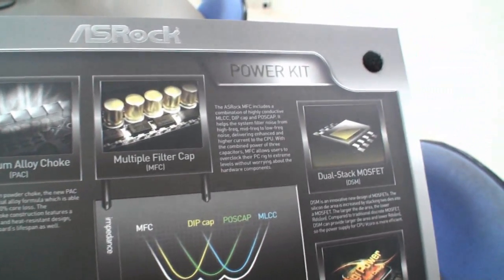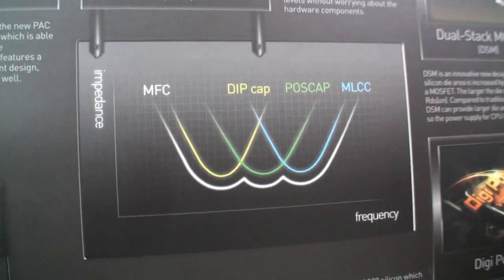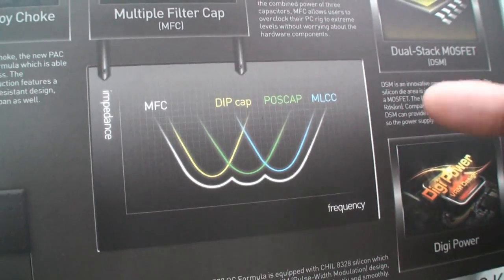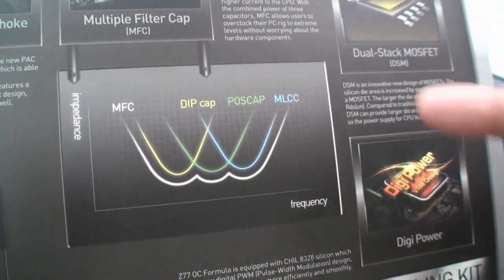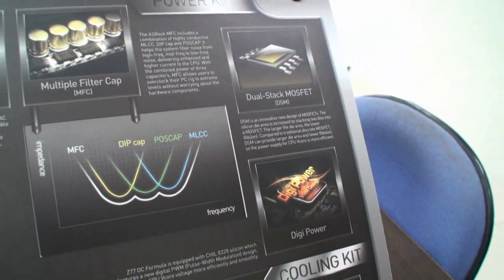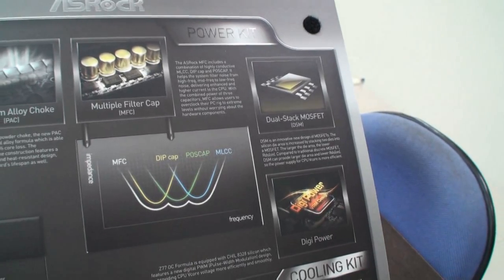For the capacitor, we have the multiple filter cap — we call that MFC. It's combined with three different kinds of capacitors. We have deep capacitors, which mainly filter the low-frequency noise. The post cap is mainly for the mid-frequency noise. And the MLCC targets the high-frequency noise. So with these three different caps targeting different frequency noise, it makes sure the CPU power is very clean.